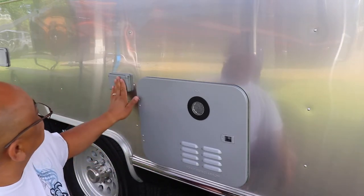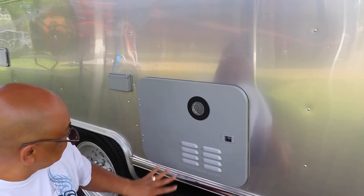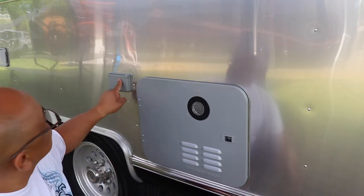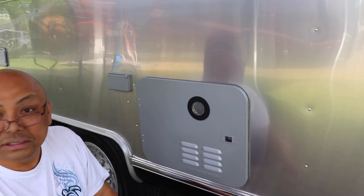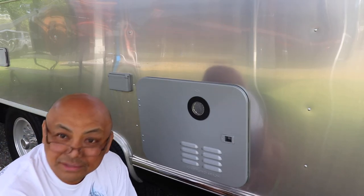That's what it looks like after — I like it. It's a lot better than the black panel that used to be here. Silver at least matches all the other accoutrements. It looks good, I'm happy with it. Thank you for watching, bye!